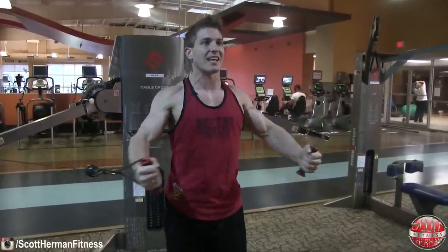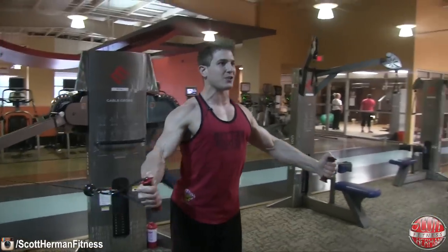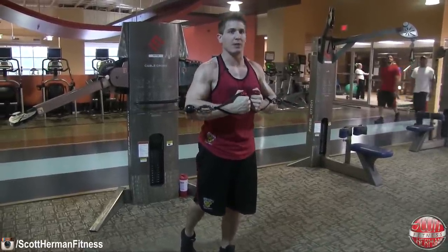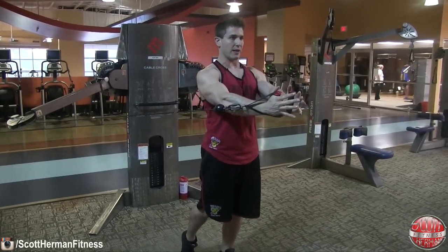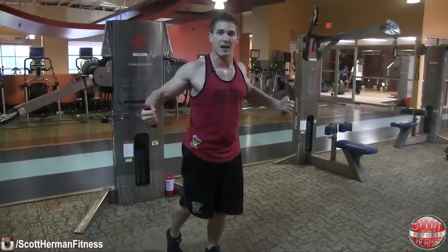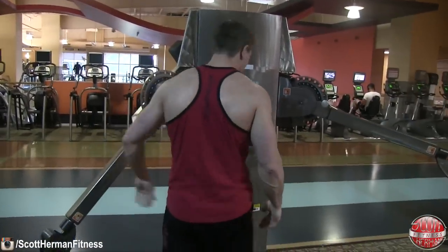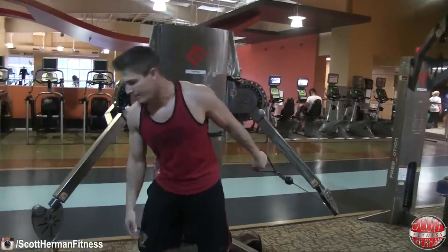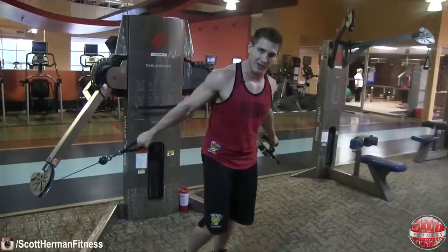What often happens on all three versions is if the weight is too heavy, you'll start with good intentions — a slight bend in your elbow — but as you fatigue, your hands get closer and closer together and you're no longer targeting your chest. To really focus and isolate your chest on all three versions, keep a slight bend in your elbow and contract your chest as hard as you can. Look at the difference in range of motion when your arms come all the way out in front versus using weight that's too heavy — it's like cutting the range of motion in half.